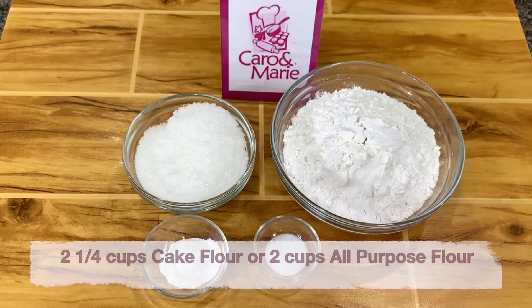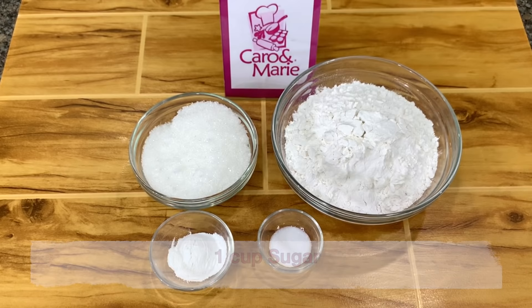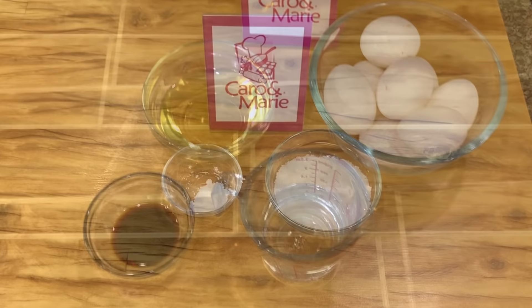Here are the ingredients for the marble chiffon: 2¼ cups cake flour or 2 cups of all-purpose flour, 1 cup sugar, 1 tablespoon baking powder, 1 teaspoon salt, ½ cup oil, ¾ cup water, 2 teaspoons of vanilla, 8 extra large eggs, ½ cup sugar, and 1 teaspoon cream of tartar.